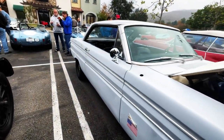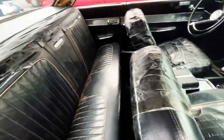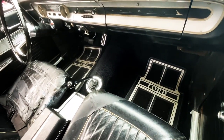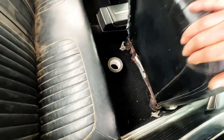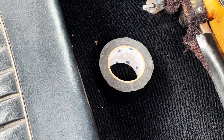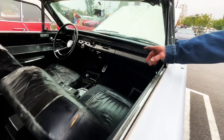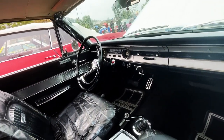Let's see the interior again — look at this, it's so nice. I don't really think the interior needs much work. The carpet's nice. It has the rally pack gauge cluster — it's not the real rally pack, but I put it in there so I can get real oil pressure readings.